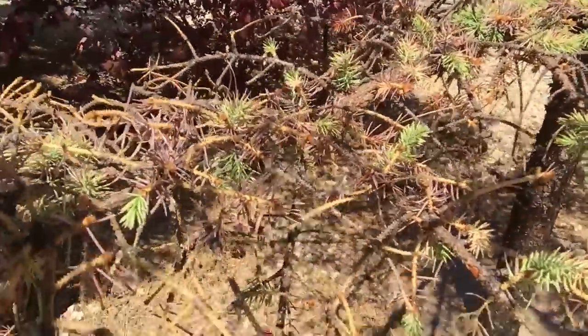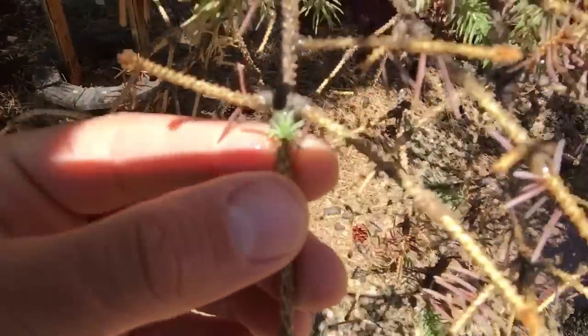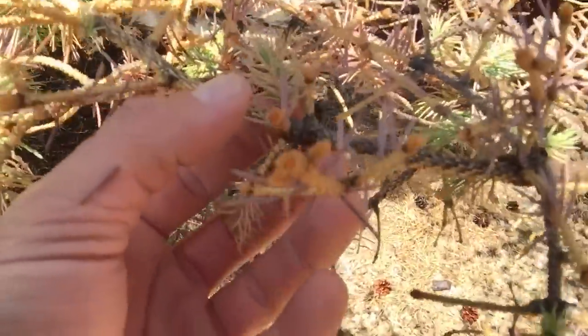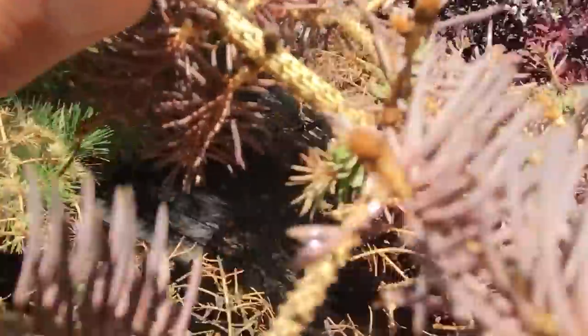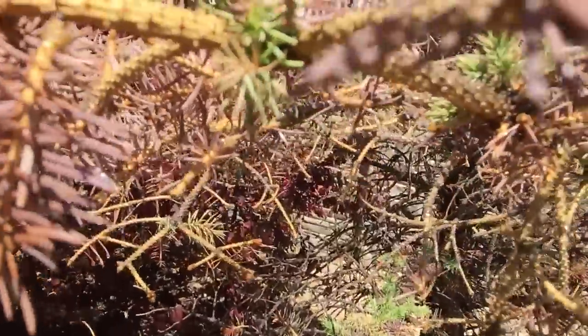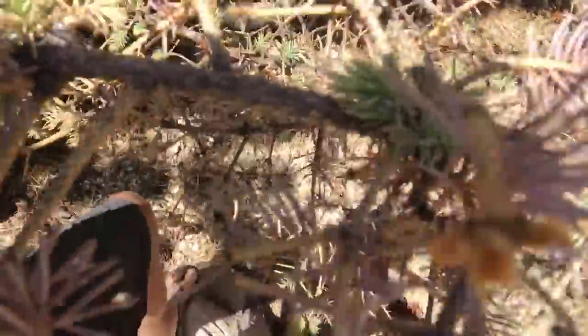Here's what's happening: the growth is kicking off now. Some of the brown dead stuff that was on there is starting to fall off and the new growth is coming in behind it. We are getting establishment down the branches.